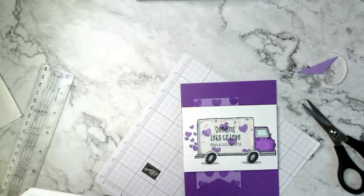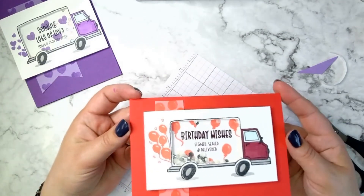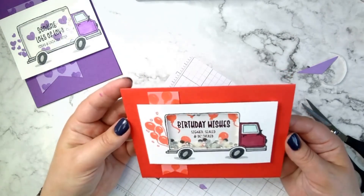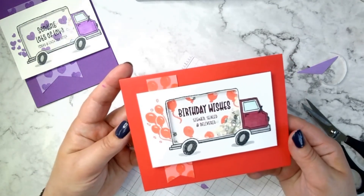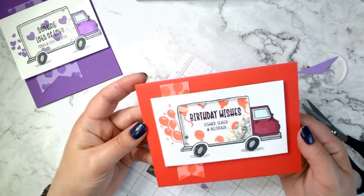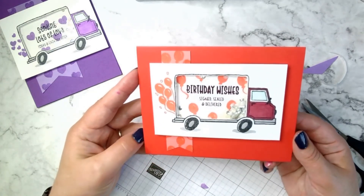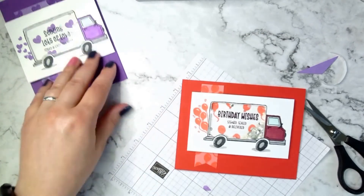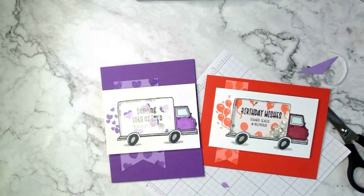Before I go, I want to show you another card I made with the same basic layout. I just turned it sideways and used the birthday balloons and the birthday wishes stamp instead. I used kind of a different color coordination on this one — I chose Flirty Flamingo, Poppy Parade, and Blackberry Bliss. I have to say I like it better in person than on camera right now; it's close but just a little different on screen. Tell me what you think of these, and I hope that this made shaker cards easy to understand. I hope you have as much fun making them as I do.